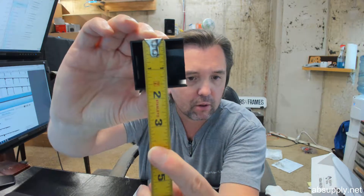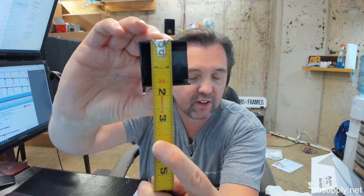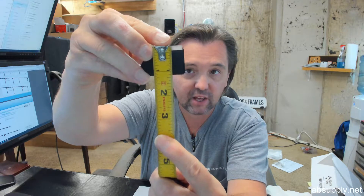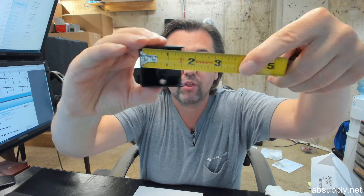Overall height of the end cap: about an inch and 5 eighths. Overall projection: about an inch and an eighth. Overall width: about an inch and 3 quarters.